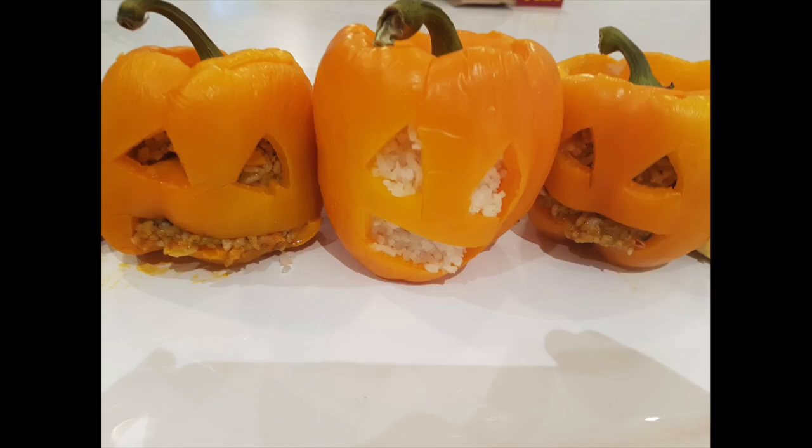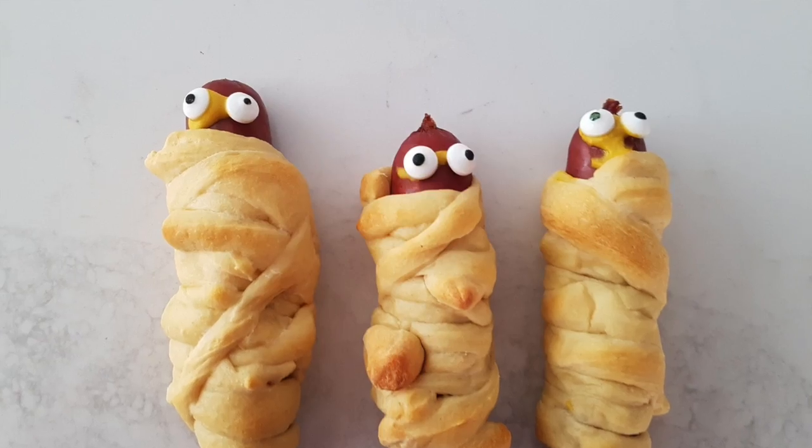Hey, welcome to Meal Prep Mondays. I'm Taylor Kay making quick and easy meals for the whole family. I want to say thank you to Jackie who DM'd me on Facebook and wanted me to make some Halloween treats because we are one day away. So we are going to make these cute pumpkin peppers and hot dog mummies.